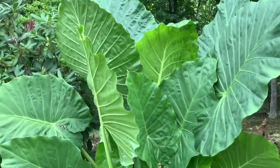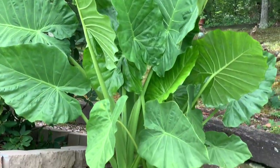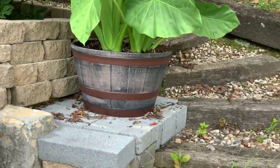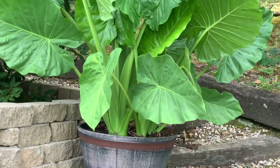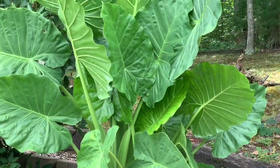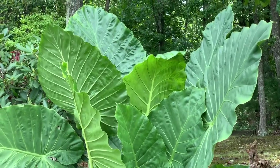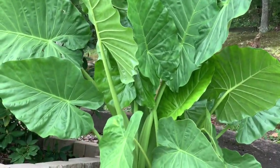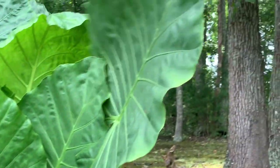And this elephant ear — I have done a video on it before — and it has doubled in size. It's in this little whiskey barrel pot. Look how big it is. Just look at it in all its glory. The size of these leaves on this elephant ear, just look.